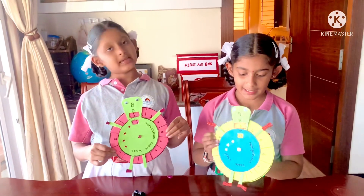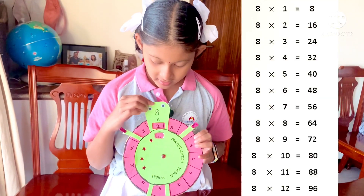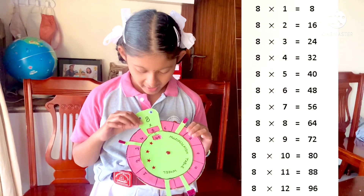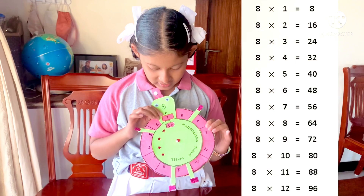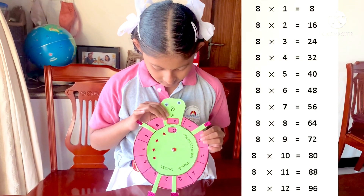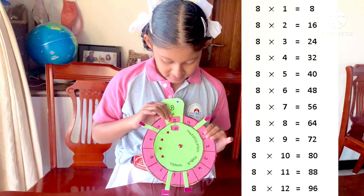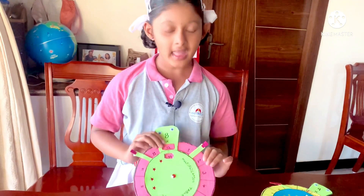Multiplication — let's try. 8×1=8, 8×2=16, 8×3=24, 8×4=32, 8×5=40, 8×6=48, 8×7=56, 8×8=64, 8×9=72, 8×10=80, 8×11=88, 8×12=96. Thank you.